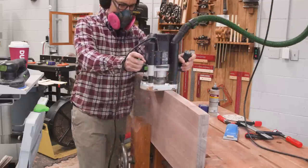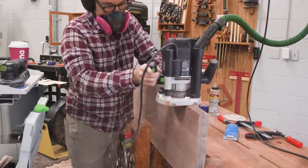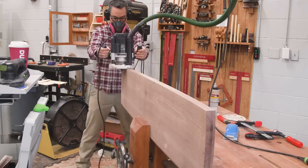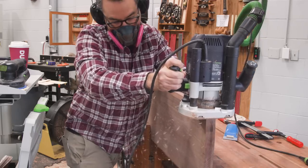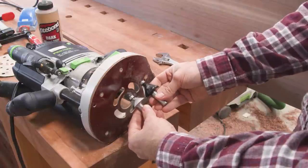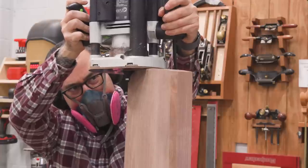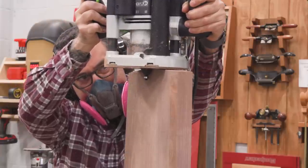To make the under bevel, we can actually get away with using a router bit for this one. I'm lucky to have a chamfer bit that has a really high angle, and if I use it on the edge of this top, it makes for a nice shallow under bevel. I tried to look for this exact bit and can't seem to find it, but if you look around at chamfer bits, try to find the ones that have odd angles — the ones that are not 45 degrees. You should find something that'll work. Worst case, just use a regular chamfer bit.